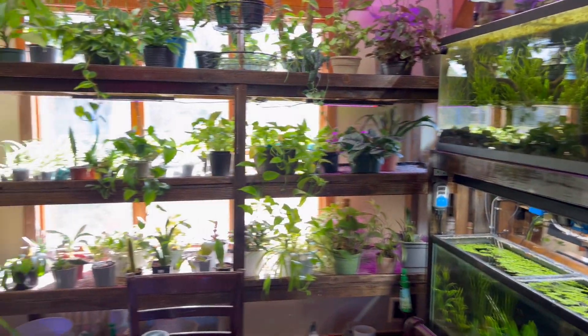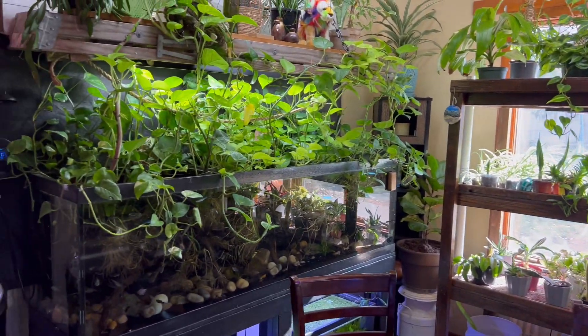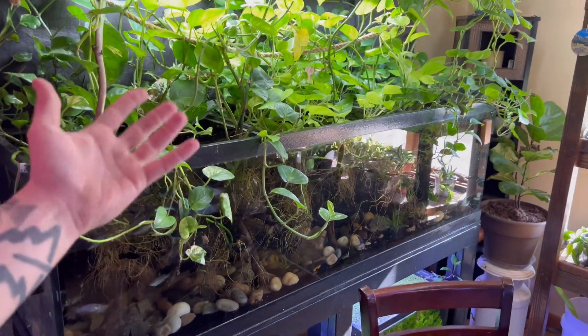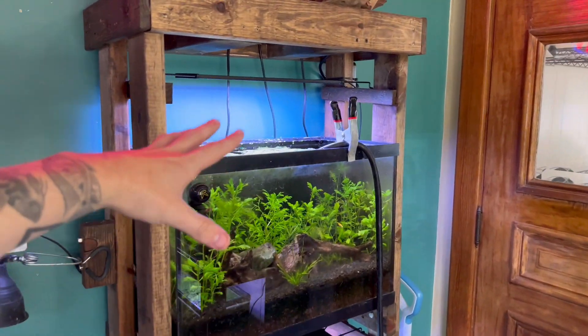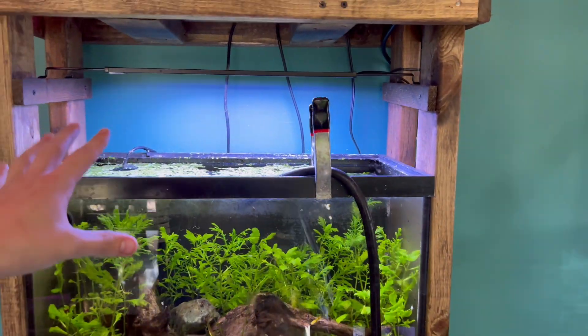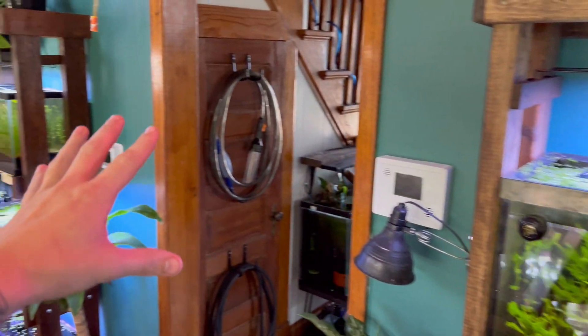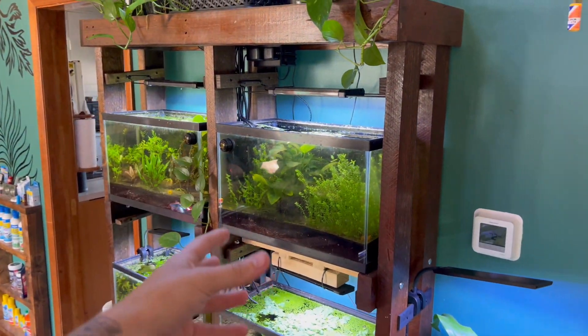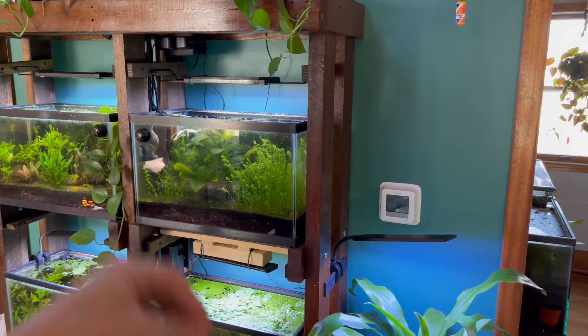Chances are you came to this video trying to figure out how to cycle a fish aquarium because you're setting up a new fish tank. Congratulations — keeping fish tanks is awesome. Just be careful because it can get super addicting. Ask me how I know. Cycling an aquarium is somewhat of a debatable, controversial topic in this hobby.